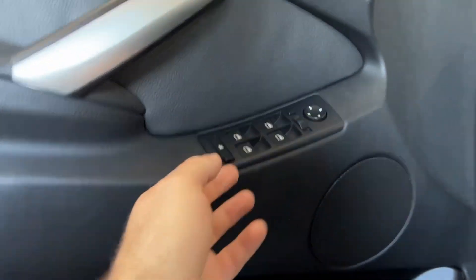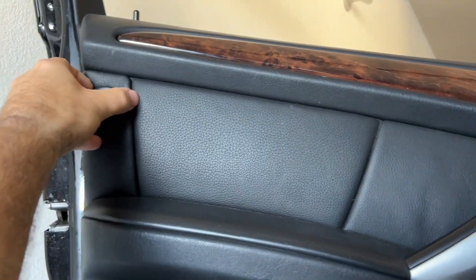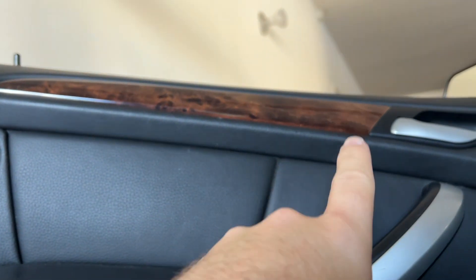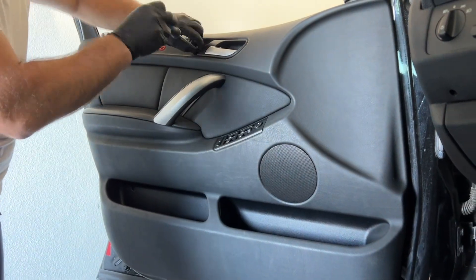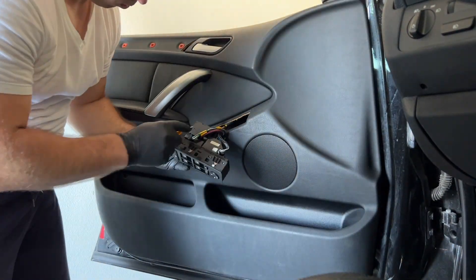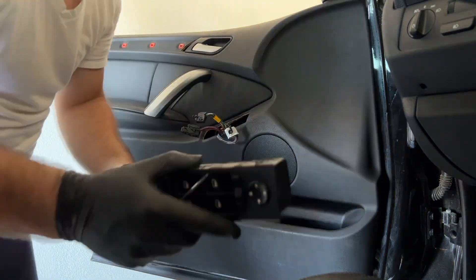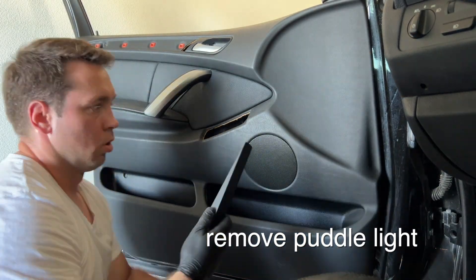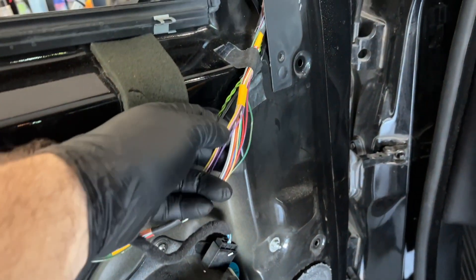There's no screw in here. Take a thin plastic pry tool or use strong fingernails to take it out. You'll find a T20 or T25 screw here. There's nothing under the door handle so don't bother taking that off. There's one underneath here as well — same T20 or T25 — and there's going to be at least one more up there.